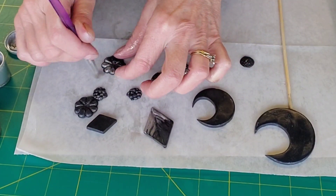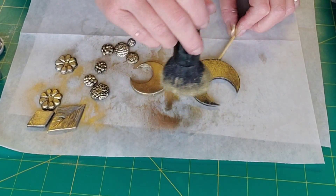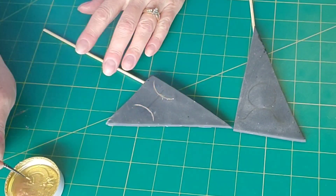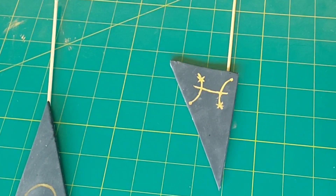Once these have dried, I'm adding some luster dust — silver and gold. I first brushed some shortening on them so that the luster dust will stick and also adds shine. You could dry dust it on without the shortening, but you won't get that shine like you do with shortening underneath. I also wanted to bring that green color into the topper, so I'm just dry dusting that on within the veins of the marbling. They also wanted to include their astrological signs, so I'm using gold luster dust mixed with Everclear to make a paint to paint the astrological signs onto a couple of the topper pieces.